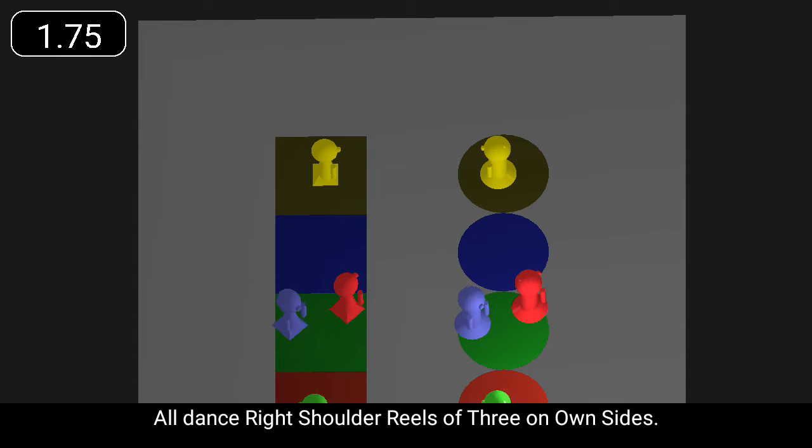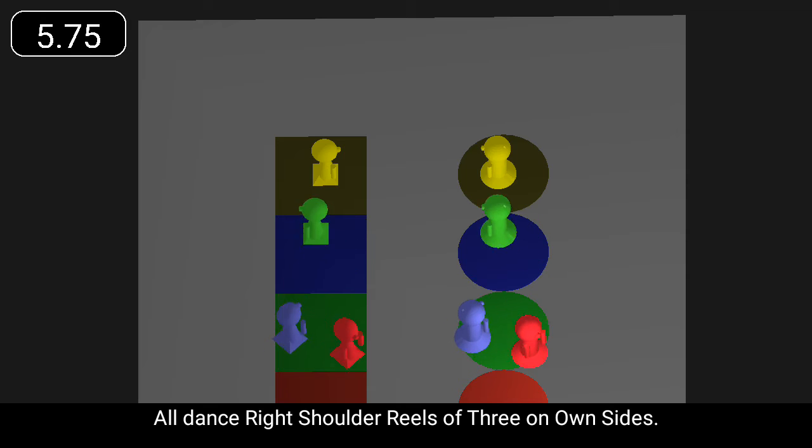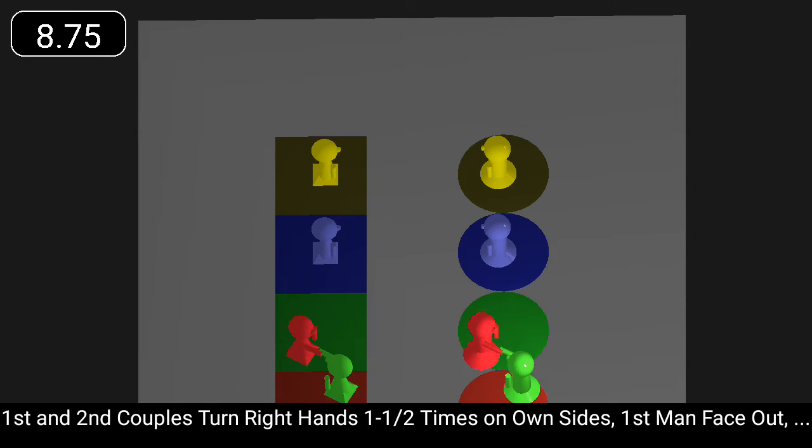All dance right shoulder reels of three on own sides. First and second couples turn right hands one and a half times on own sides.